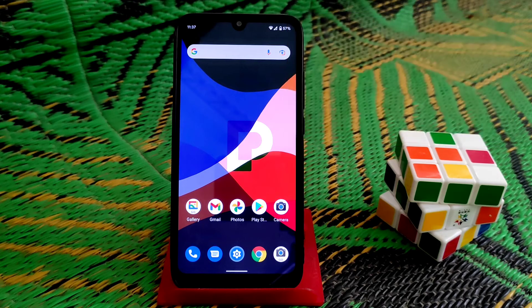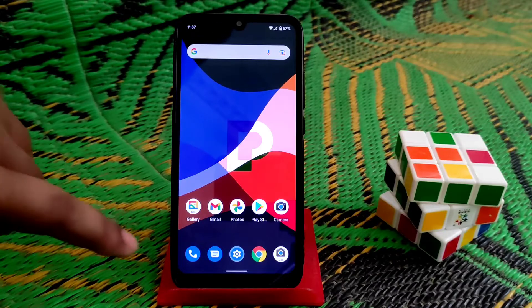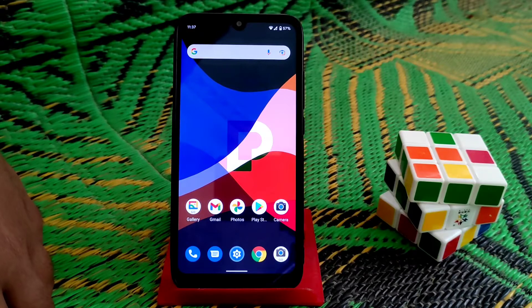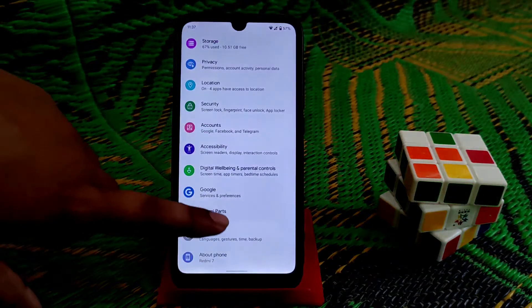Welcome back to another video. After a long time, I'm doing a review of Pixis OS version 4.1.0. It was released a few days back, but I am late due to my illness, so let's get it started.